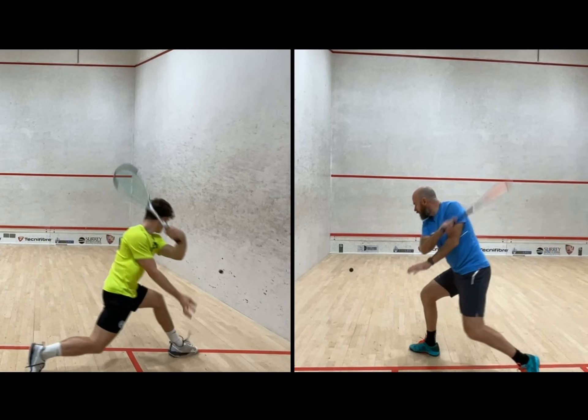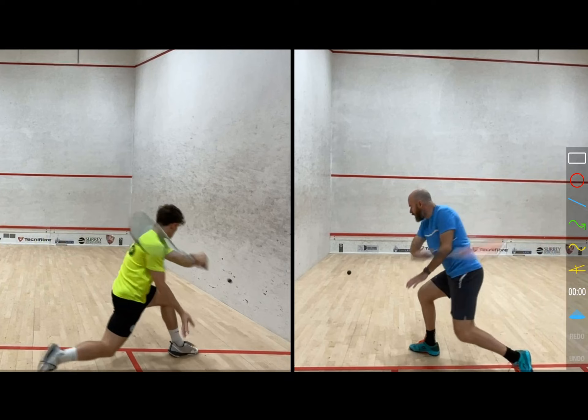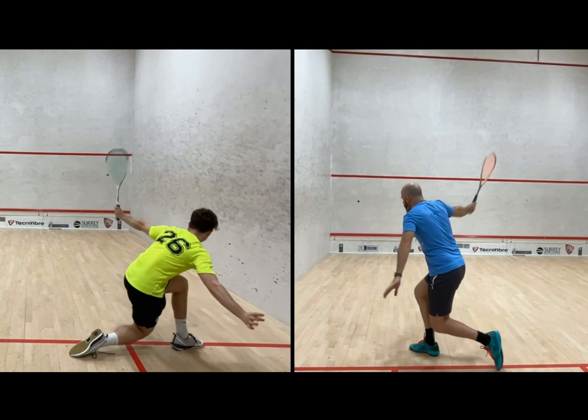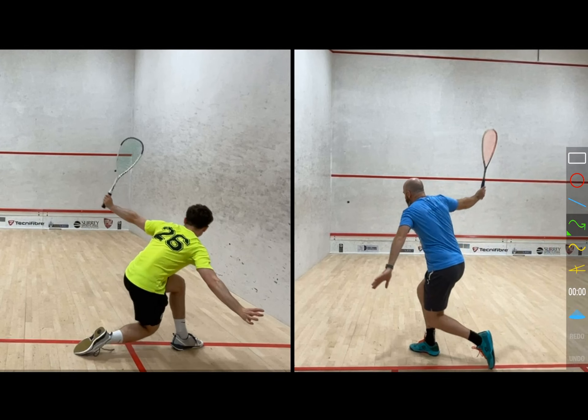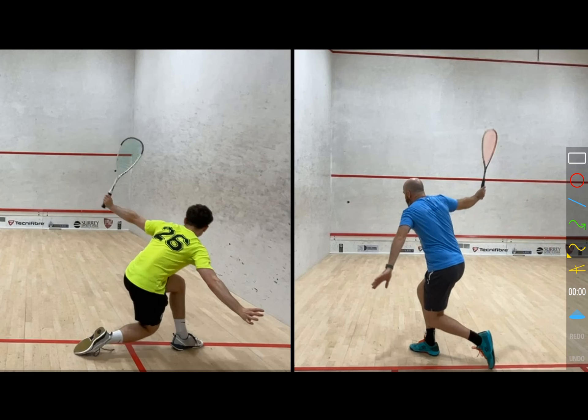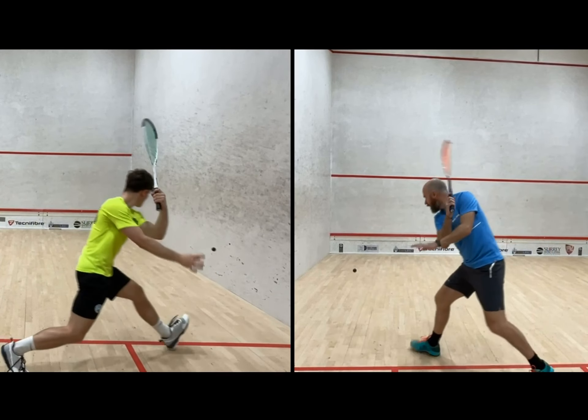A couple of good things: our lunges are relatively similar in size — his is probably a little bit bigger than mine. There's a good body position; he's trying to give the ball lots of space laterally. What I really like is his follow-through. My follow-through goes all the way up to the ceiling, and the same with his — the top of the racket is pointing up towards the ceiling. He's let the racket go, and that's a real positive. That follow-through is what's giving the ball that punch.